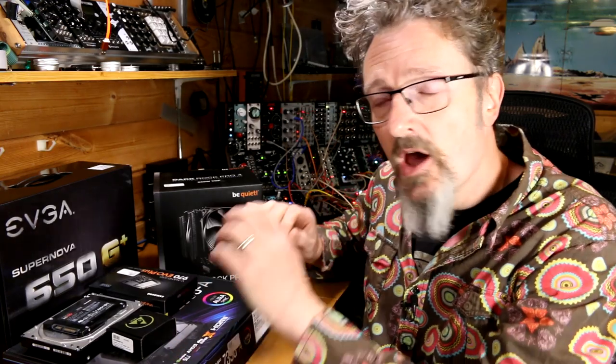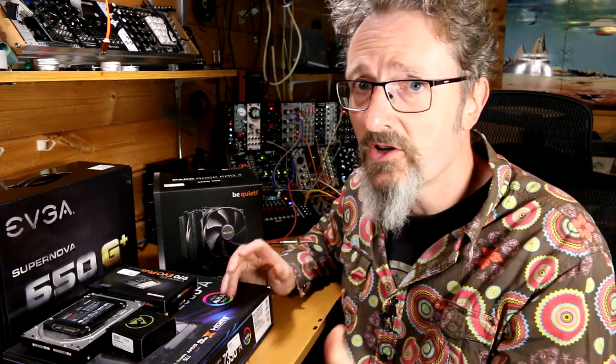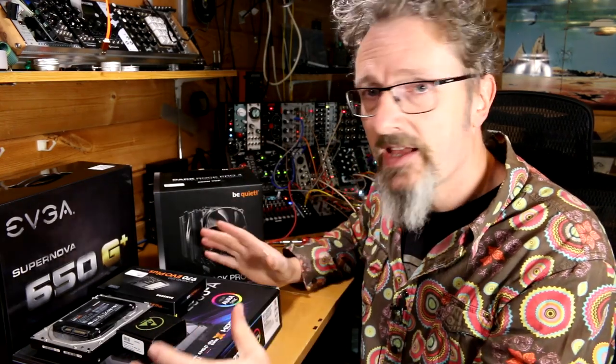Now, if you've been watching my series on this, you'll know that the system I was going to build was based upon the X299 chipset — a workstation Intel system with a massive i9 processor, a ridiculous amount of RAM, and about a thousand hard drives. Well, things have changed a little bit. I built that system, but the video I made of building it just really wasn't very good, so I thought I'd give it another go.